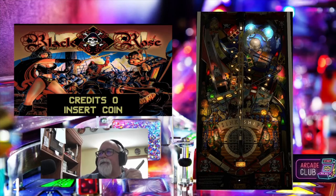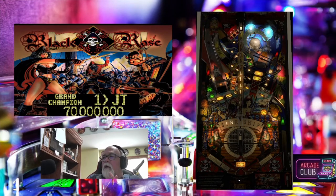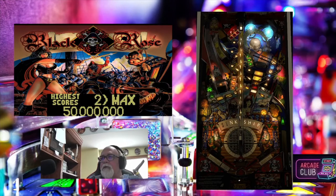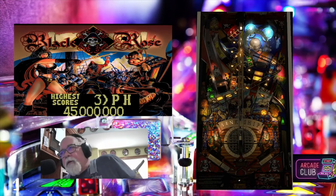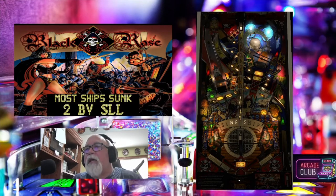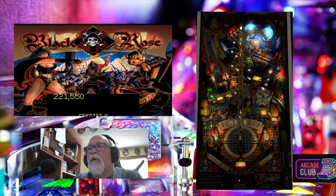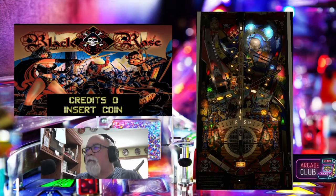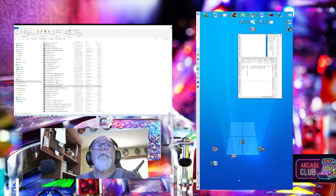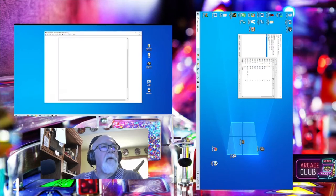Some people may like it this way — it's just personal preference. The reason I'm doing Black Rose is because I find the table a little too dark for me. There are other things I'm going to teach you how to adjust, such as how the table actually fits on your playfield and how the image fits on your playfield. So we're going to escape and go back down to quit to editor. Let me get back to the editor — there it is.